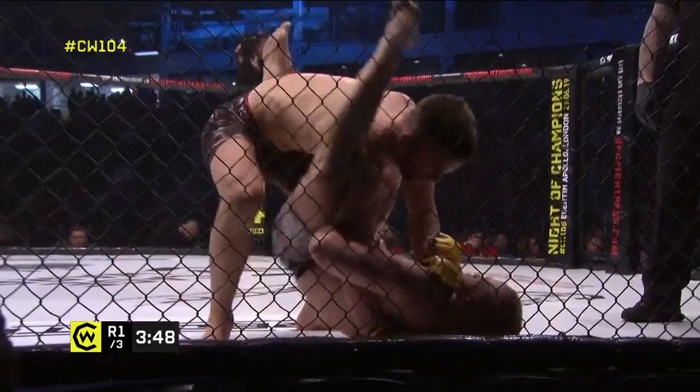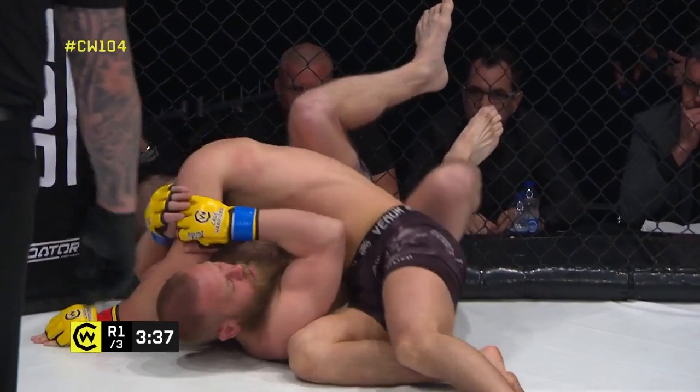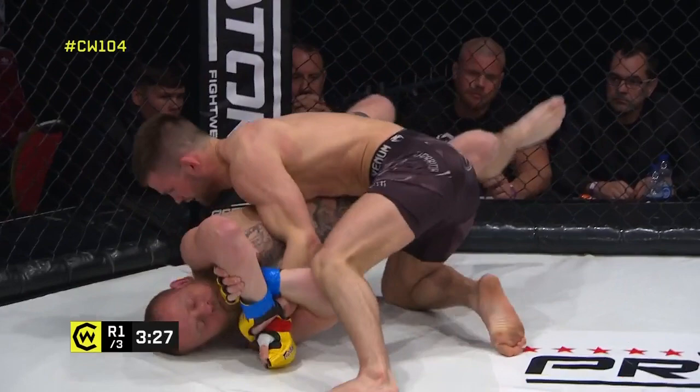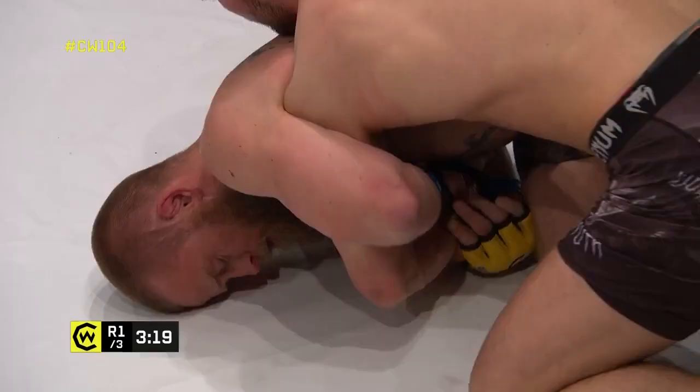It's good guard retention from Evans though. He was in a little bit of danger there for a moment. Ellis looks to posture up, create a little bit of space and get some leverage behind these punches as he looks to evade the guard — an easy pass for Ben Ellis, nicely over the top of his man, crowding him with the hips. Referee Mark Goddard warning about the toes through the fence — you can push off the fence with the flat of your foot but you can't push your fingers or toes through the mesh.